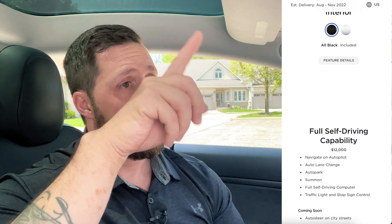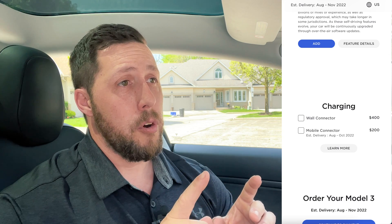Looking at the order page, you just scroll down and you'll come to charging options. The wall connector is $400 while the mobile connector is $200 — that's in the US. In Canada, it's $510 and $255 respectively.